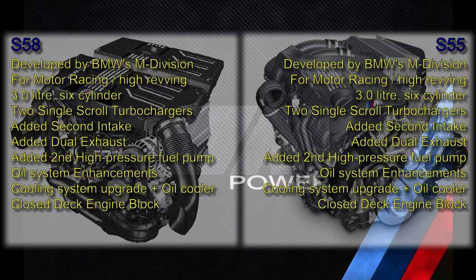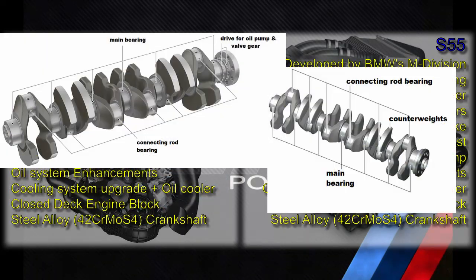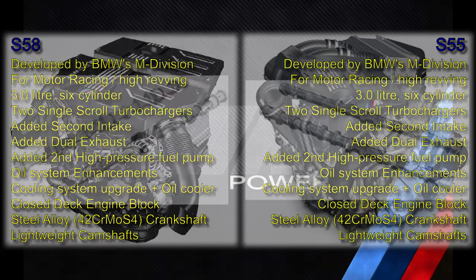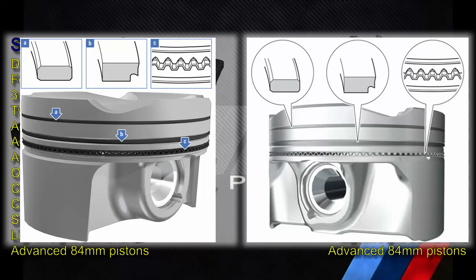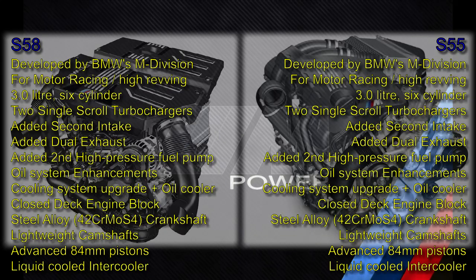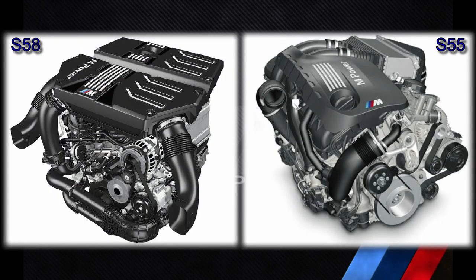They both have a closed-deck engine block, both have a steel alloy crankshaft, both feature similar lightweight camshafts, and both feature very similar 84-millimeter pistons made from a very advanced aluminum alloy. Both feature liquid-cooled intercoolers. So at first glance, the two engines are similar and have been modified from their baseline streetcar engines in similar ways.